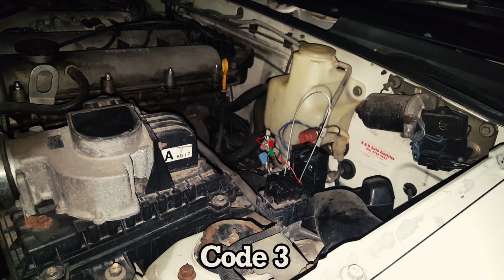Three flashes — that's the number three, we'll write that down. Then counting the next sequence: one, two, three, four, five — that's code 15. Then the next sequence: one, two, three, four, five, six, seven — code 17. So we've got a three, a 15, and a 17. We'll look those up.